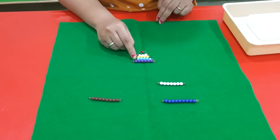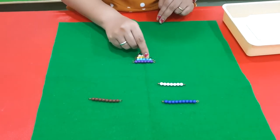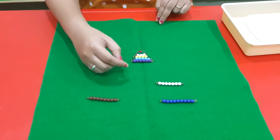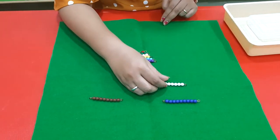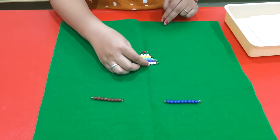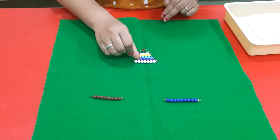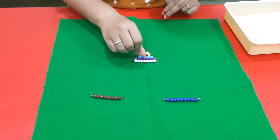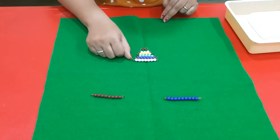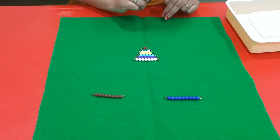Place number six under five and count to check: one, two, three, four, five, six. That is the number six bead. Then comes number seven — let's count to check: one, two, three, four, five, six, seven. That is the number seven bead.